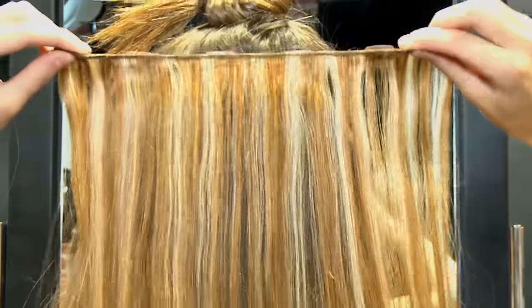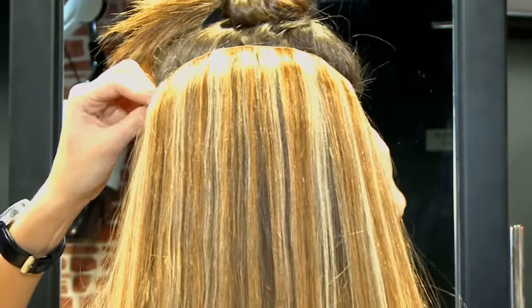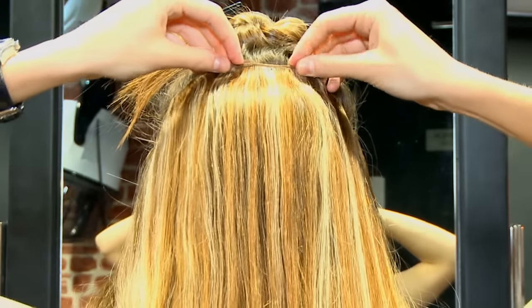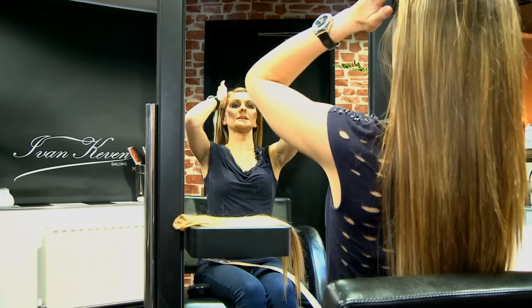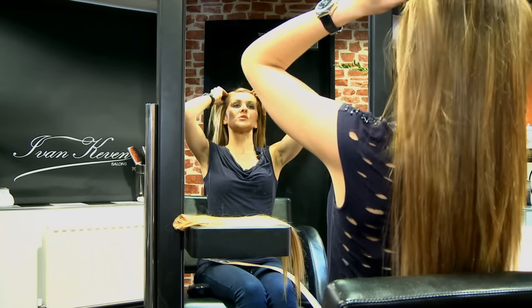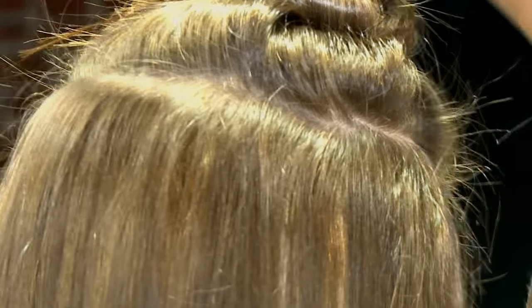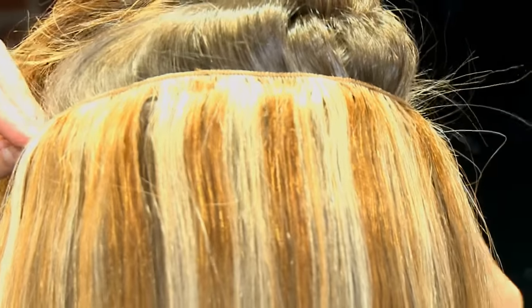Making sure all the clips are all unclipped, starting with the side pieces first, and then you can find the middle piece — then it can be nice and secure. Let your hair down, and then for the final piece, again you would just go a little bit higher. Just clip that up — very easy, clip them in like this.